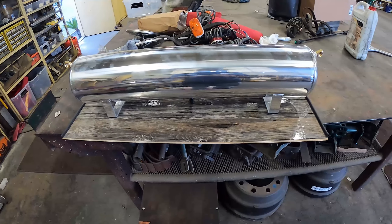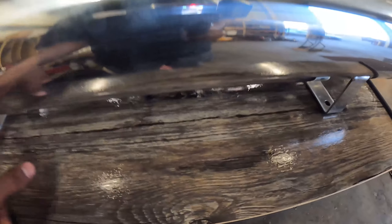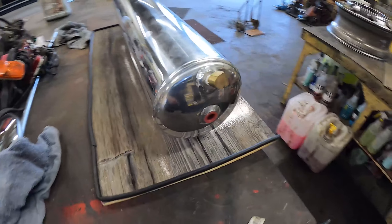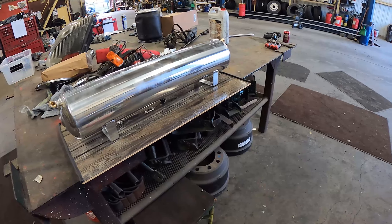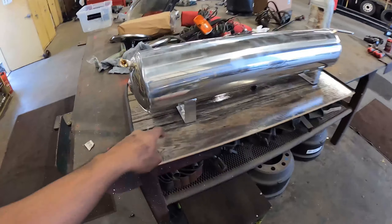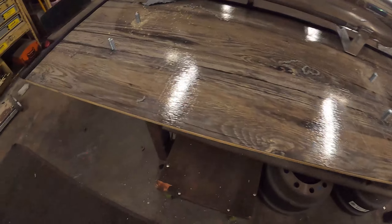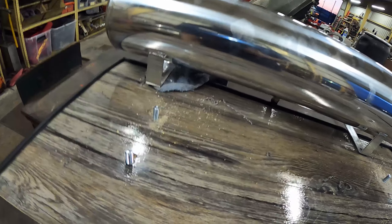It looks kind of crooked, but I put the piece in the car, had a sharpie, marked these two holes, pulled it all off, put it back on to see the marks, and was able to mark these two as well. Since it's out of the car now, I'm gonna put it right back in one more time before we drill, just to make sure it's pretty much centered. Then we'll drill — I'll see what hardware it came with.